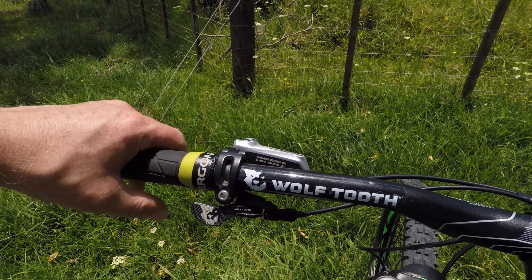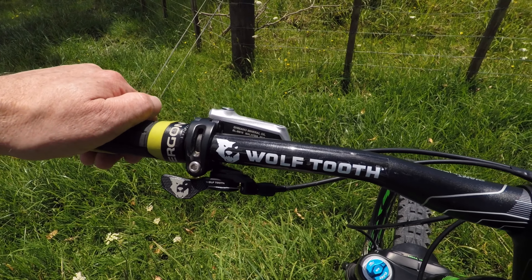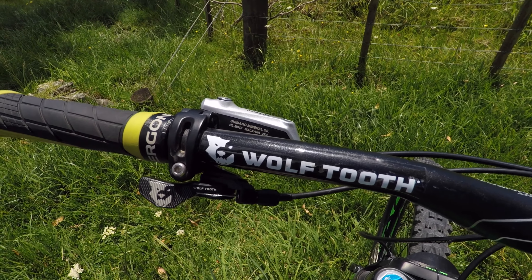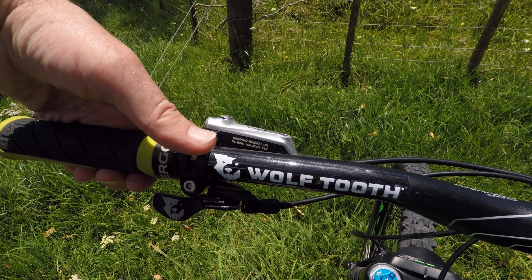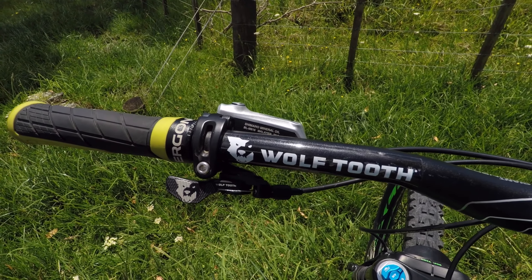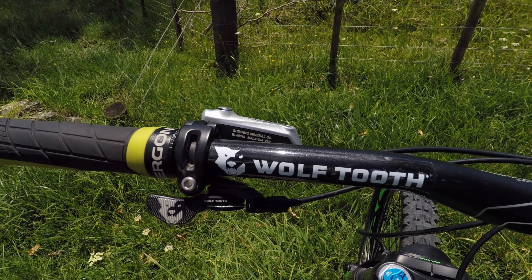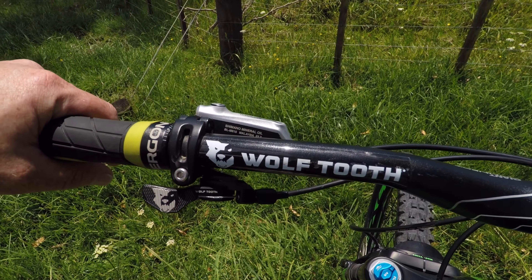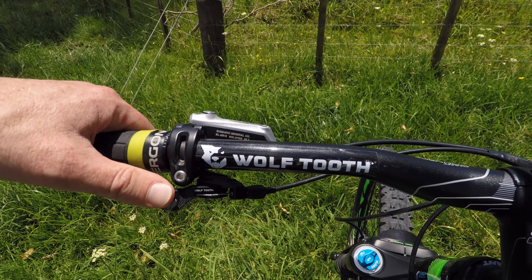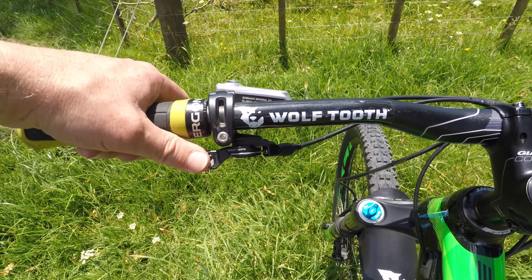Any regular watcher of this channel will realise that I'm kind of in love with the Wolf Tooth remote dropper lever. This was one of the first things I changed on the Trance because it had an awful thumb lever which operated from the top and was just not comfortable at all. I did my research and found that the Wolf Tooth remote dropper lever had some pretty good reviews. I ordered it, installed it within 5 minutes, and I've got to say it's the best thing that I've done to this bike. It's a machined aluminium lever with some knurling on it which makes it nice and grippy even in the wet, and it's just such a smooth action.